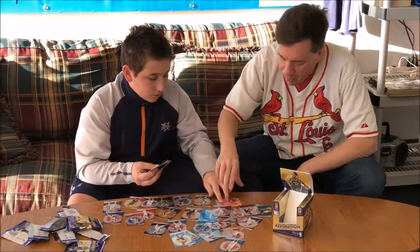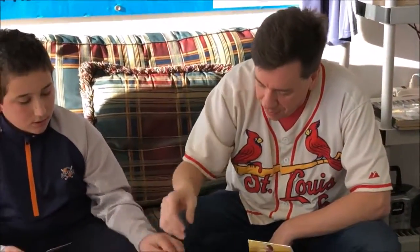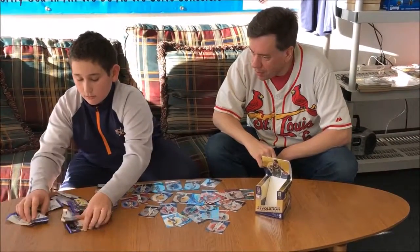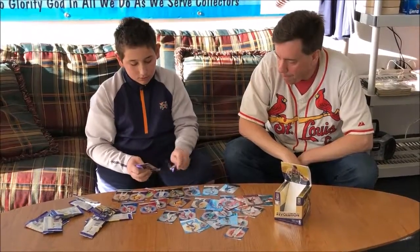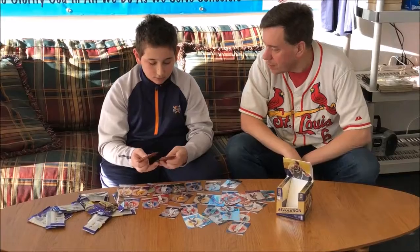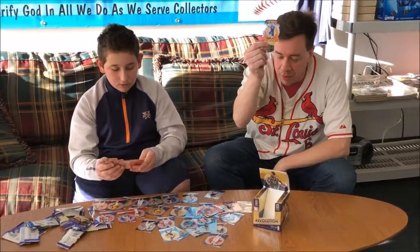That may be numbered. Otto Porter Cosmic, numbered out of 100. Tony Bradley. All right. Lift off Aaron Gordon insert. And we finish off with a lift off Aaron Gordon insert.